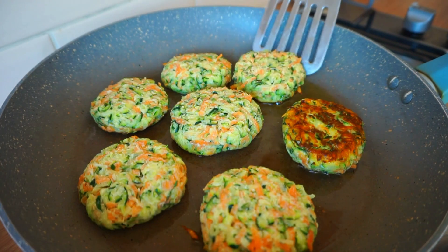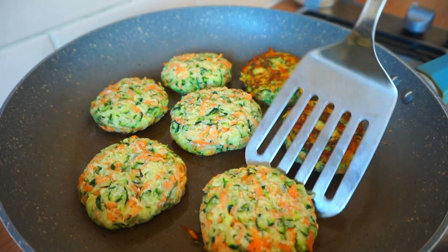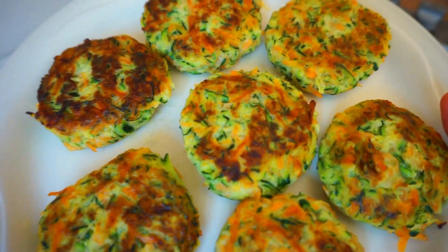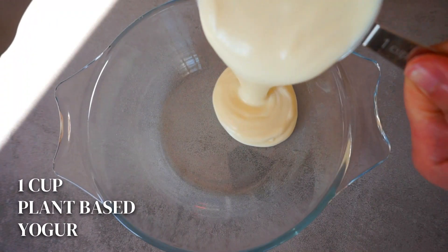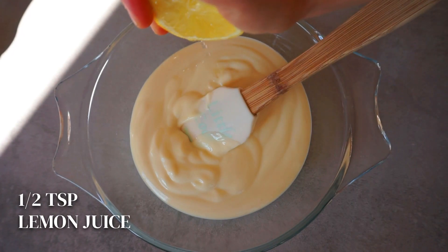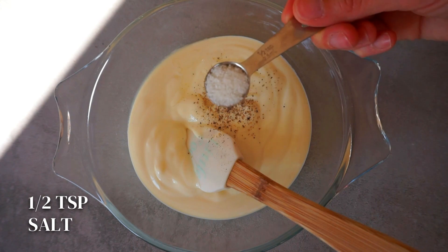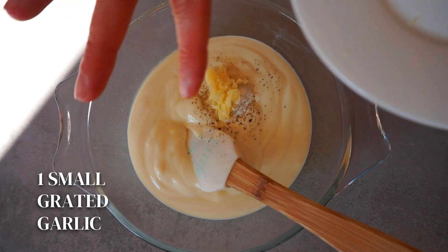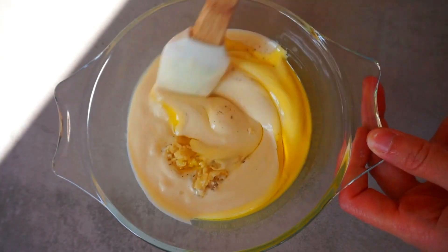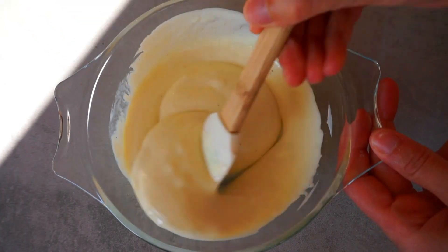Before you go, check out the following yogurt dip recipe which is perfect for these patties and it takes literally one minute to make. Add one cup of plant-based yogurt in a bowl — I'm using soya yogurt — half a teaspoon of lemon juice, some black pepper, half a teaspoon of salt, one small grated garlic, and one tablespoon of olive oil. Combine all the ingredients and here you have a delicious dip for your patties. I hope you enjoyed the recipe!